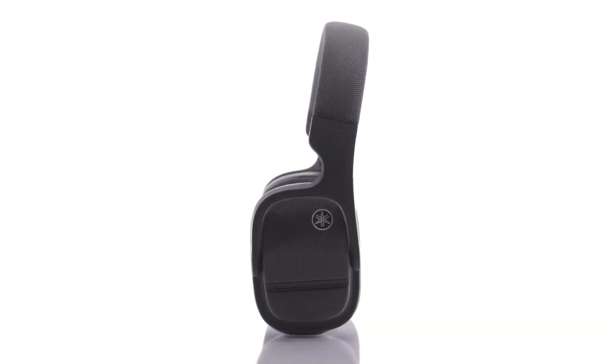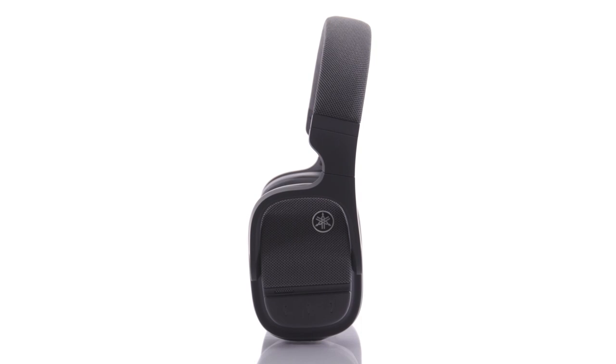Your Yamaha YH-L700A headphones are now set up. More resources are available on our website. Enjoy.